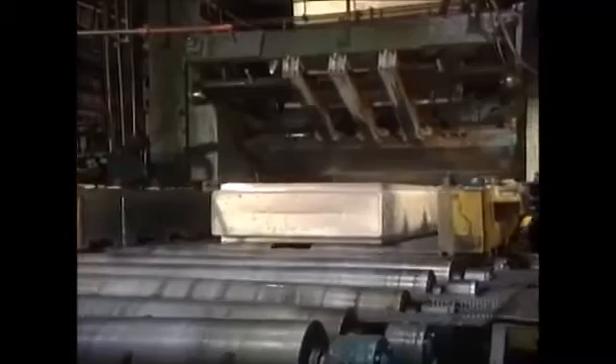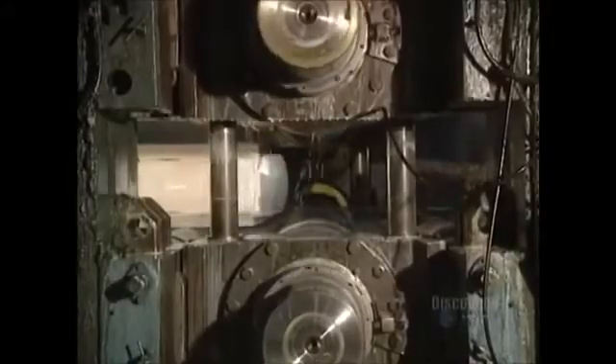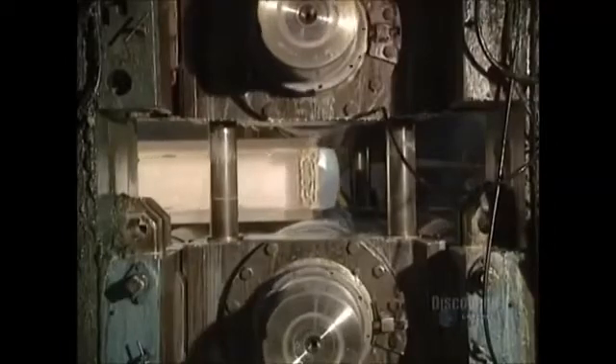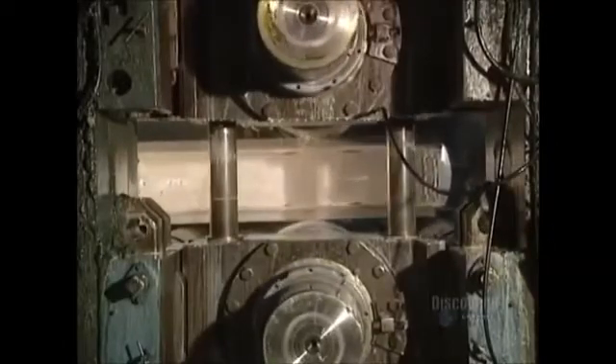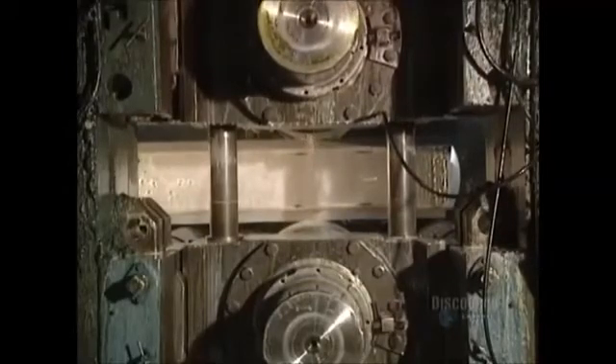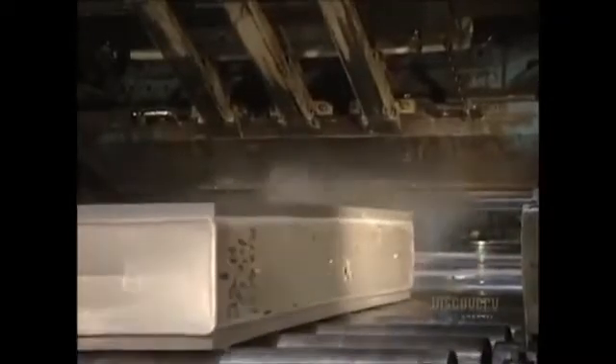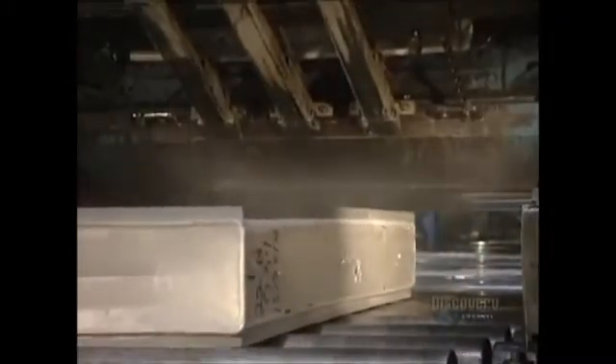The many steps in the thinning of the ingot begin. The aluminum block is crushed by the hot mill rollers. Temperatures in the rollers are between 455 and 540 degrees centigrade. Pressure on the ingot is continually verified by a technician — if too great, it's lowered and adjusted accordingly.